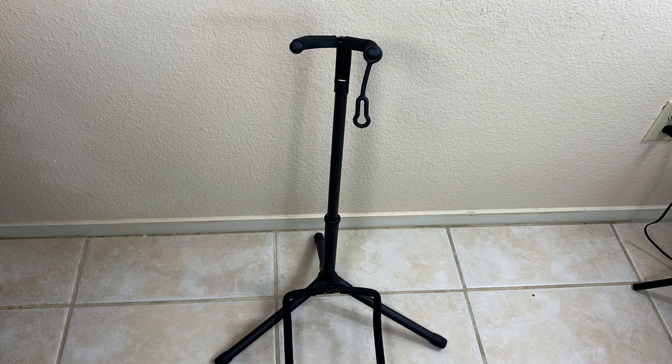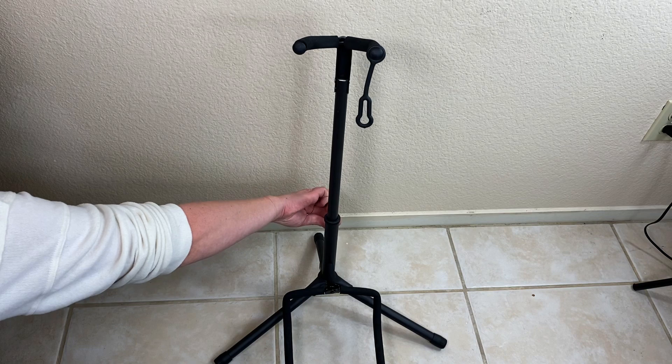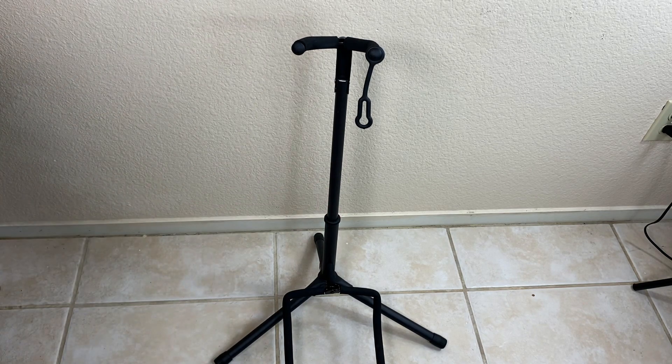Apparently it also fits acoustic guitars, a bass, or ukulele. I haven't tested, but that's what the brand is claiming. There are also different height adjustments — I think that's how it's able to accommodate different instruments. You just screw it and go up or down.